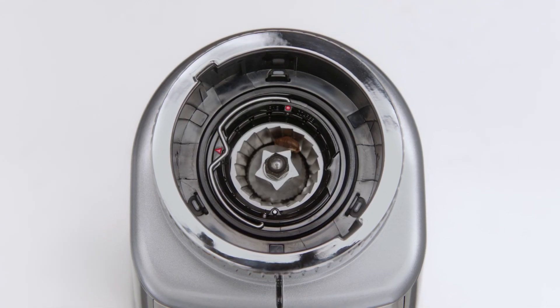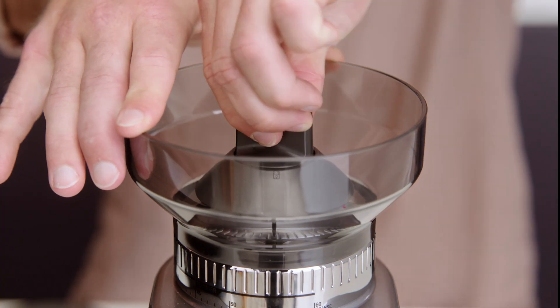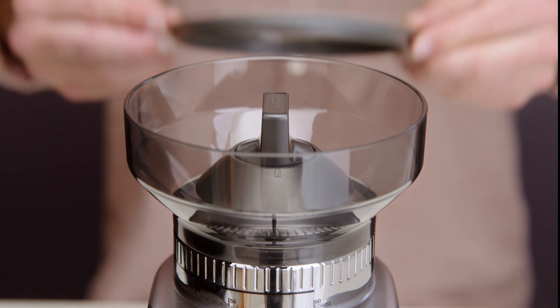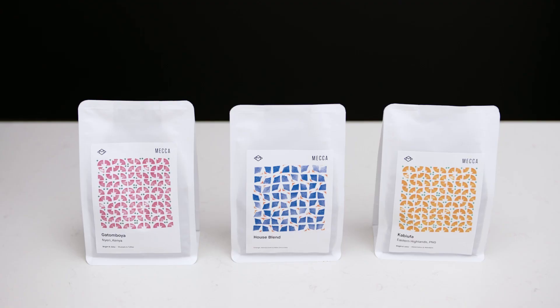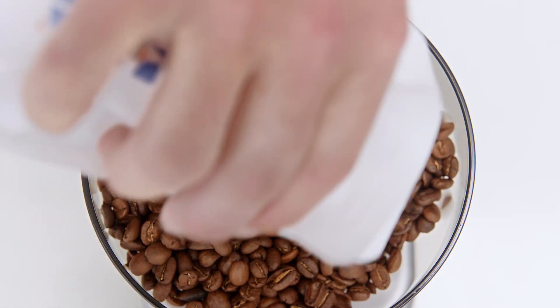Take the bean hopper, align the tabs on its base and insert it into position. Holding the hopper, press down firmly and turn the bean hopper dial 45 degrees clockwise to lock it into position. A click sound will be heard when the hopper is correctly in place. Time for the beans! We recommend buying freshly roasted beans to ensure you enjoy third-wave specialty coffee at home. Pour them in and secure the lid.